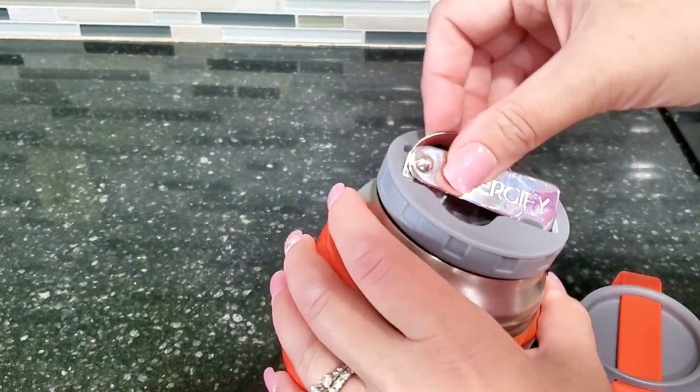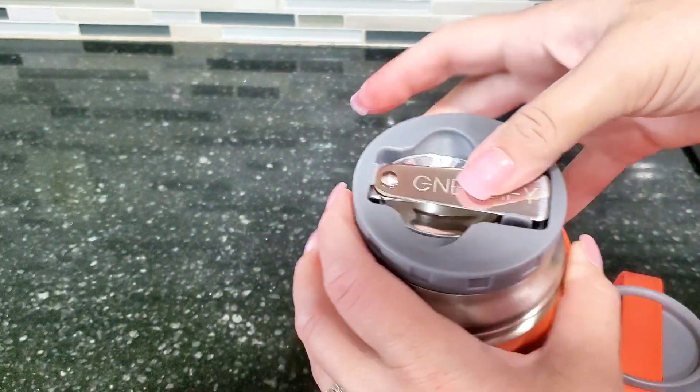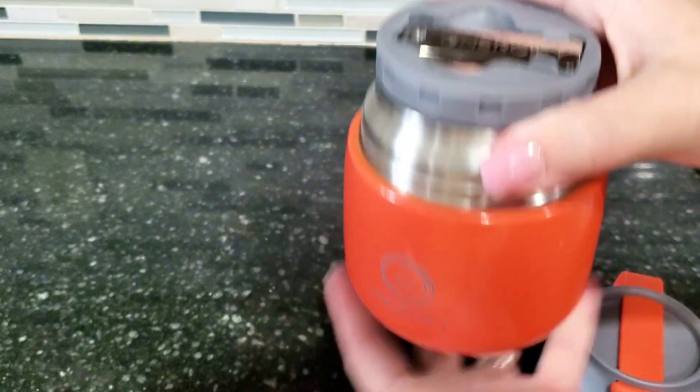It folds up really easily once again and then it just clicks in place right here on top of your jar. So that is super nice — I love that it comes with this spoon.